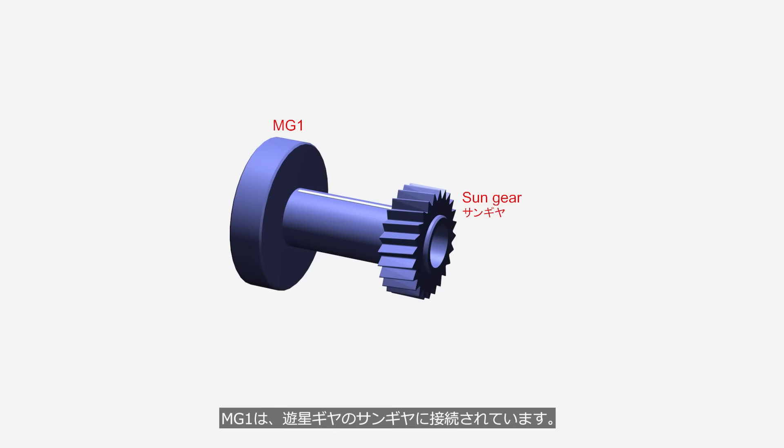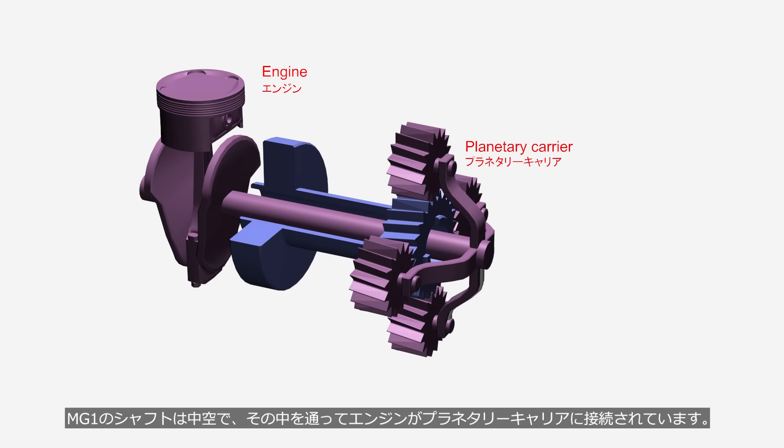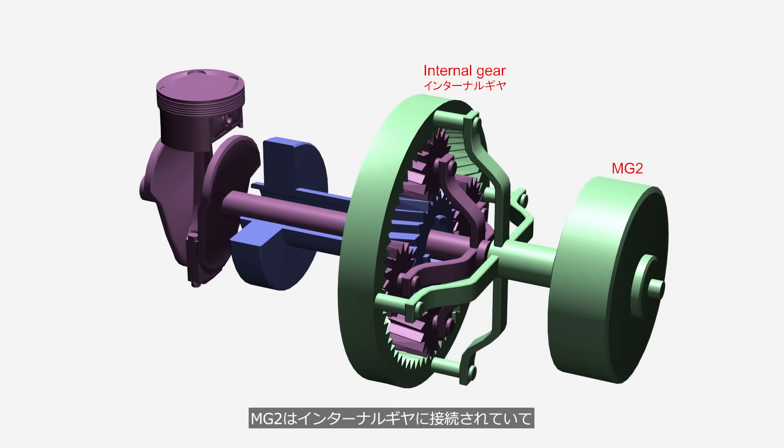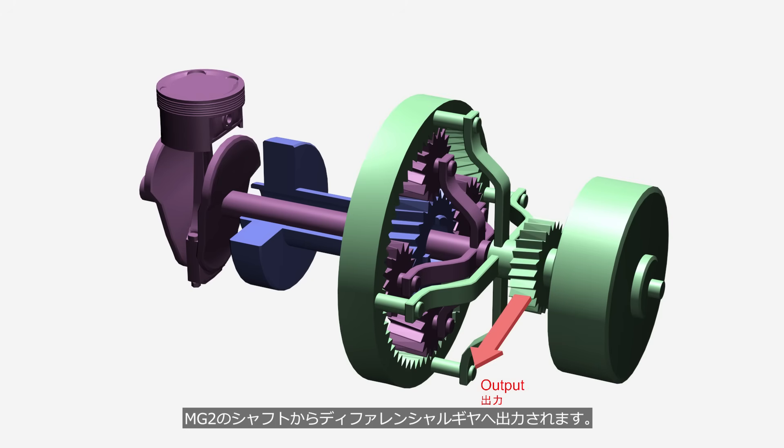MG1 is connected to the sun gear of the planetary gear set. The shaft of MG1 is hollow, and through it, the engine is connected to the planetary carrier. MG2 is connected to the internal gear, and the output is transmitted from the shaft of MG2 to the differential gear.